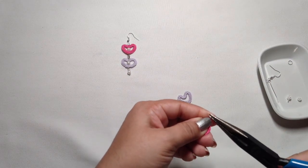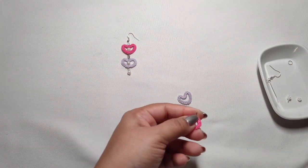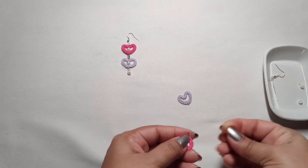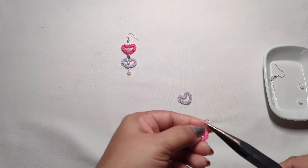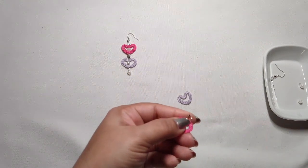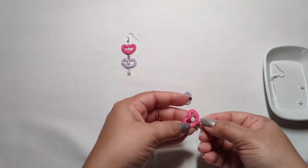I am going to attach this jump ring and close this ring.